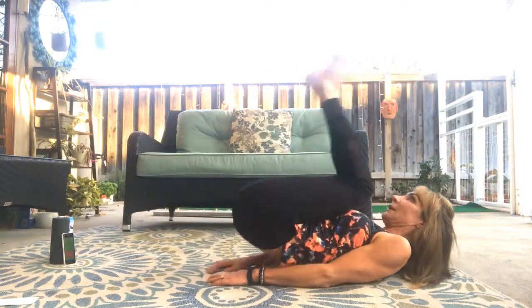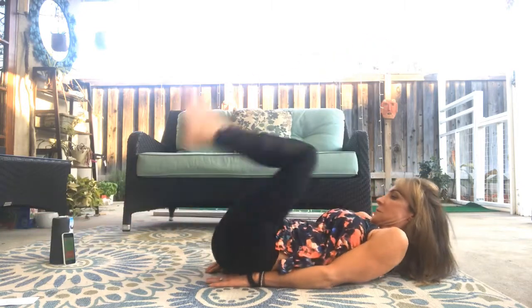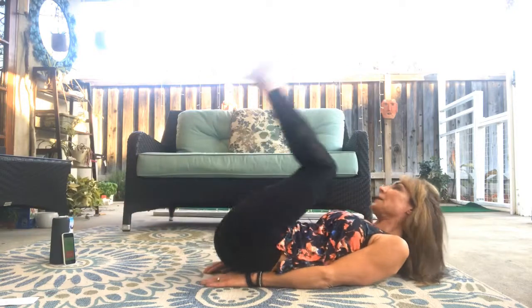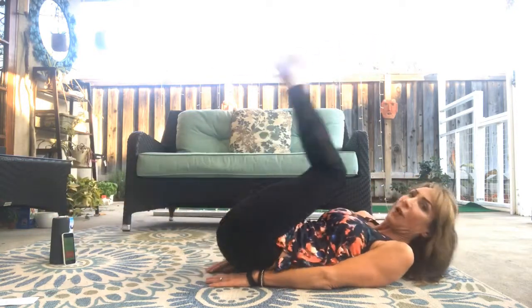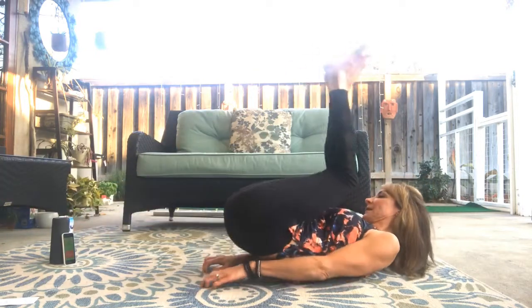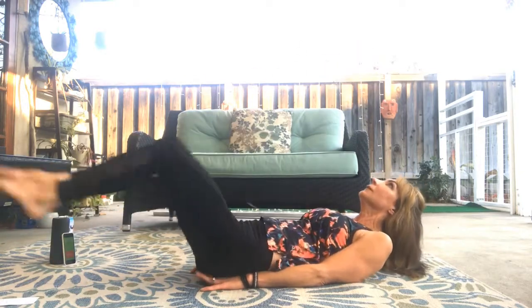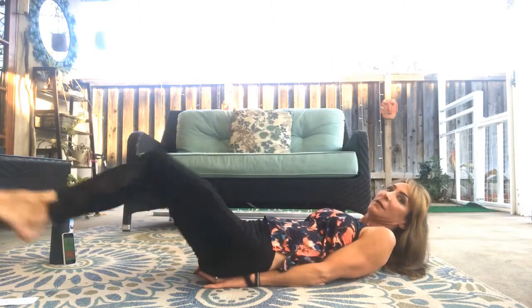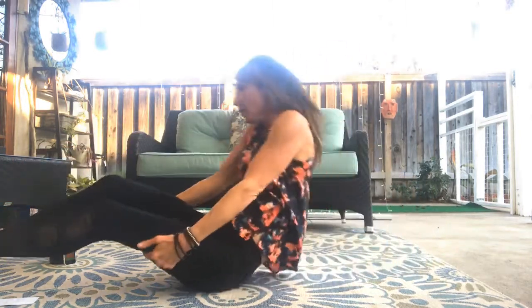Again. Inhale. Exhale. I've been feeling under the weather today, starting to feel a little bit better. Really bring your knees in to your chest. Last one.